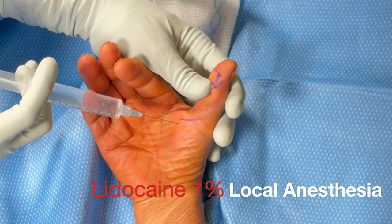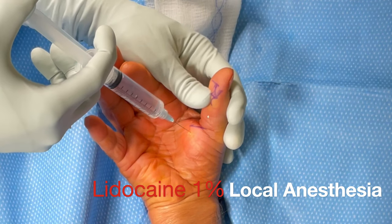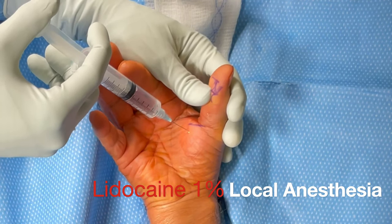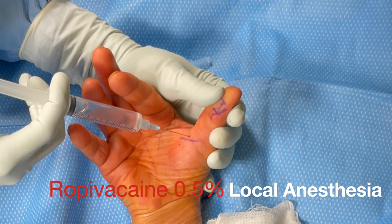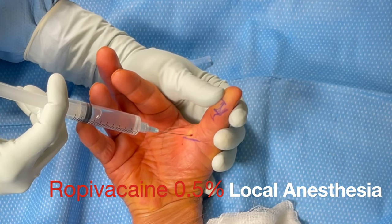In this part of the video we're going to perform a digital nerve block with five cc's of 1% lidocaine, which is a short-acting anesthetic that acts very quickly. Next we inject an additional five cc's of 0.5% bupivacaine, which is a longer-acting anesthetic that will give us good post-operative pain control.